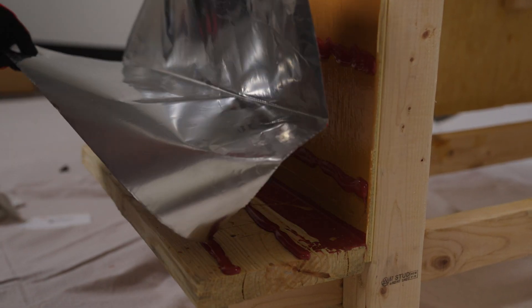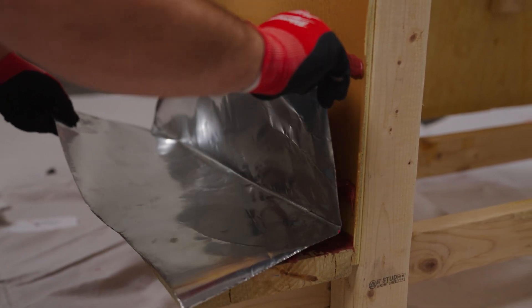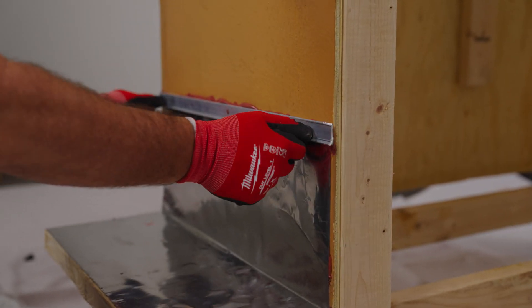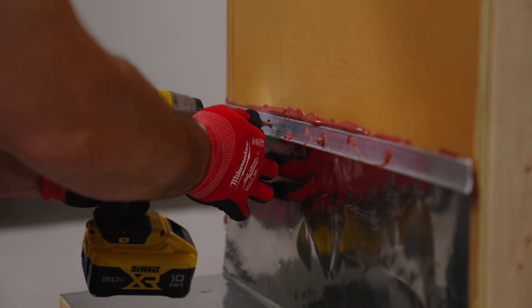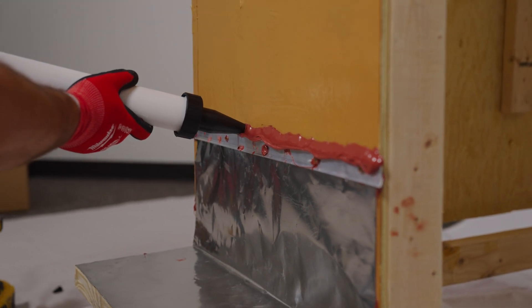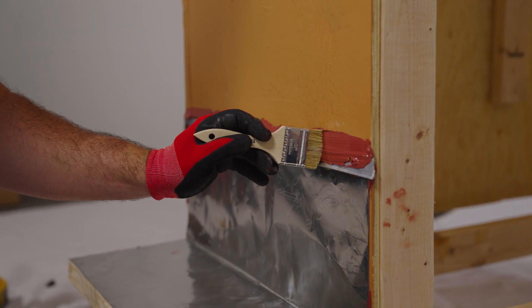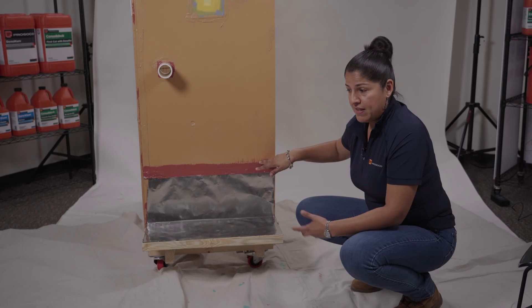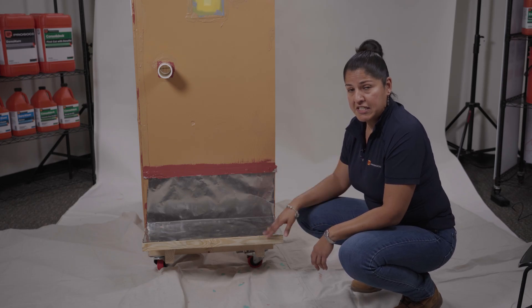Then you bend your stainless steel, wet-set it into those beads, and you'd install a termination bar at the top, at each edge of the stainless steel through-wall, and another bead of fast flash over that, covering both your air-barriered wall and your termination bar to seal that edge. And that's it — it's a pretty simple installation.